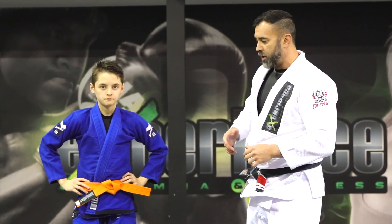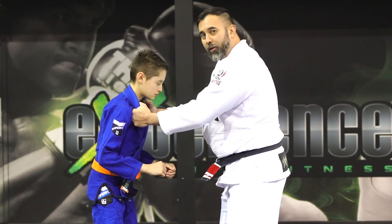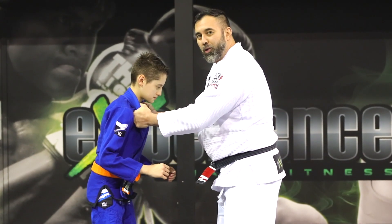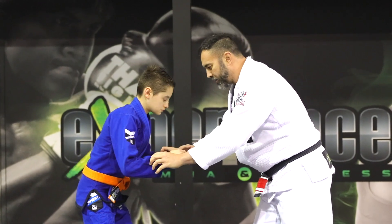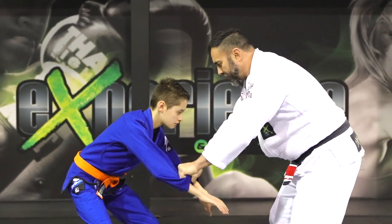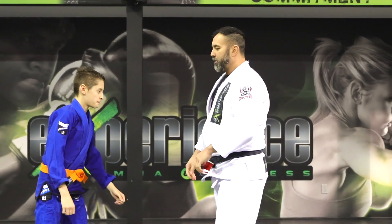A couple of no-nos: sometimes you'll see people grabbing with two hands on the collar — like a street fight — this gives no control. Another bad habit is controlling two sleeves to try to keep the hands away. These are not types of grips you want to use.